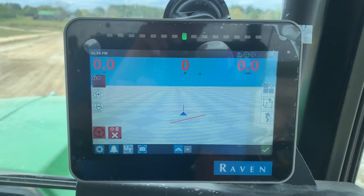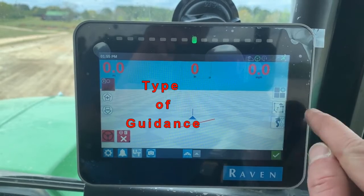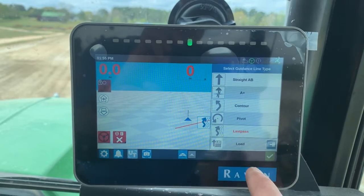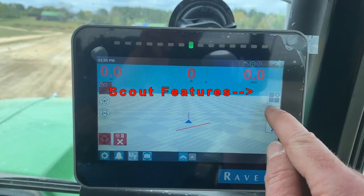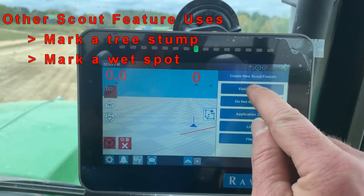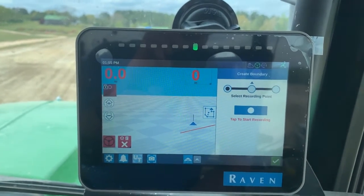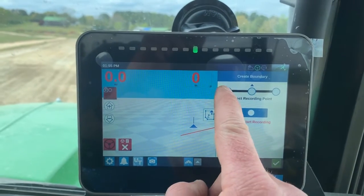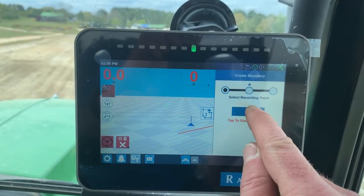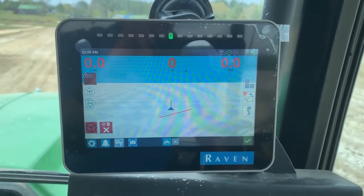So now it's put me in a new job with a new field. Right here I can check which kind of guidance pattern I want — I'm on last pass. These are my scout features, so I'm going to add a scout feature. I'm going to do field boundary. My recording point is going to be on the outside edge of my boom, so I want to have my radio button highlighted on the outside edge of the boom, and then I tap start recording and I start moving.